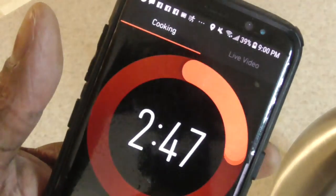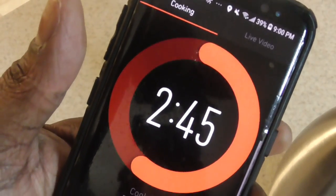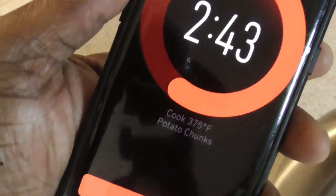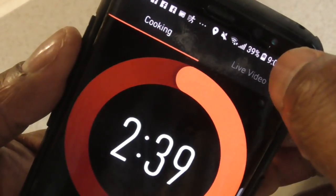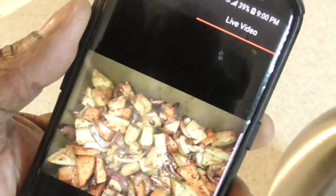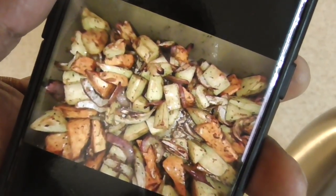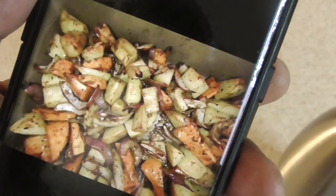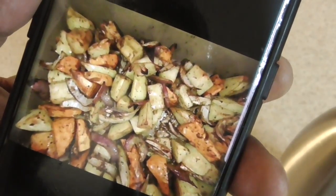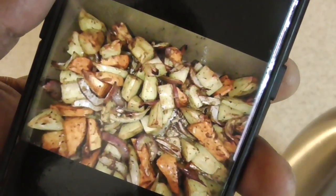Alright guys, I'm in my June app — we got two minutes and change to go, and I'm gonna click on live video. Look at that — that's what it looks like right now. You can do this on your tablet as well.